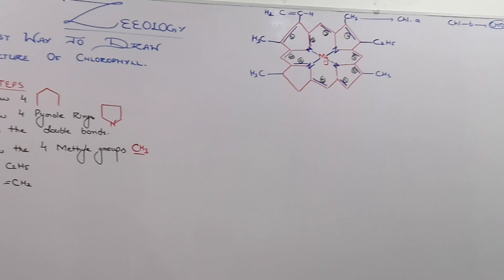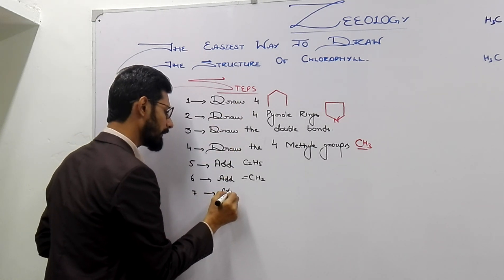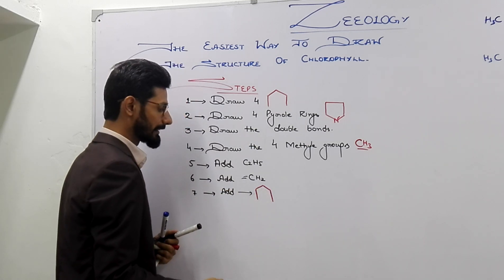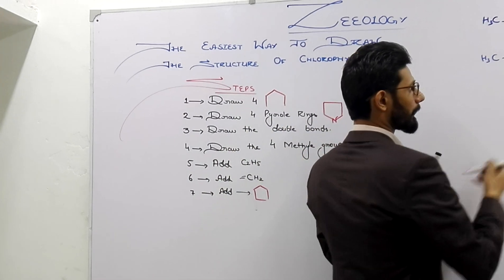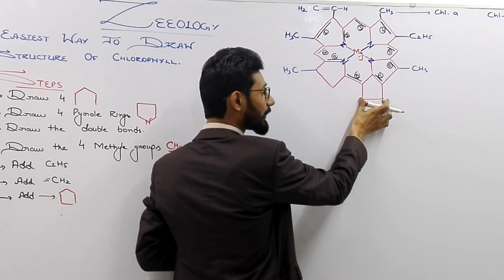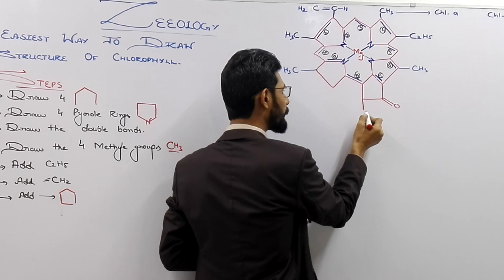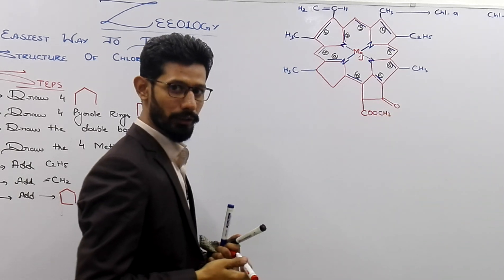Now another important step is the addition of another five-cornered structure. Where to add the five-cornered structure? Here — just stretch these two lines and join these two lines. You will see that this is also a five-cornered structure. Don't forget to add double-bonded oxygen at the end of this five-cornered structure, and at this corner you are going to write C double-bond O and a methyl group.